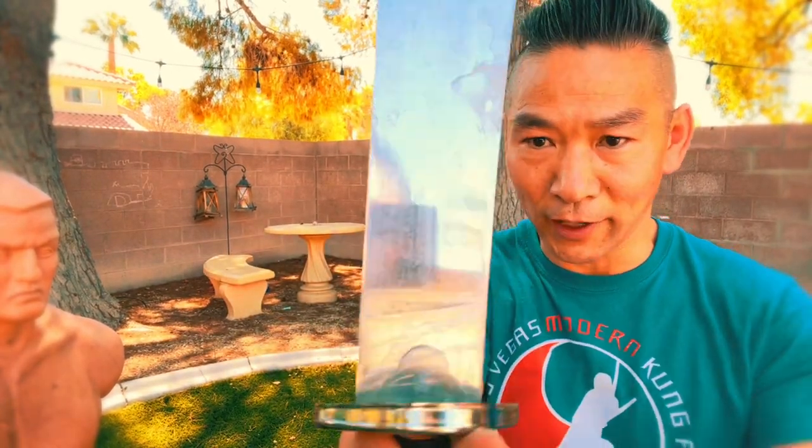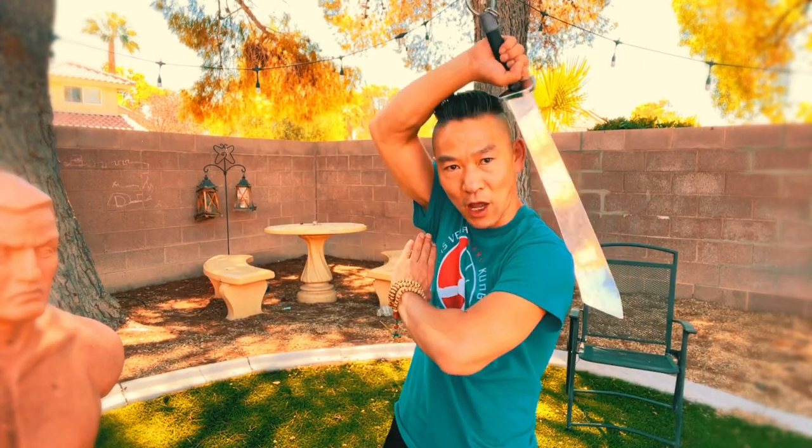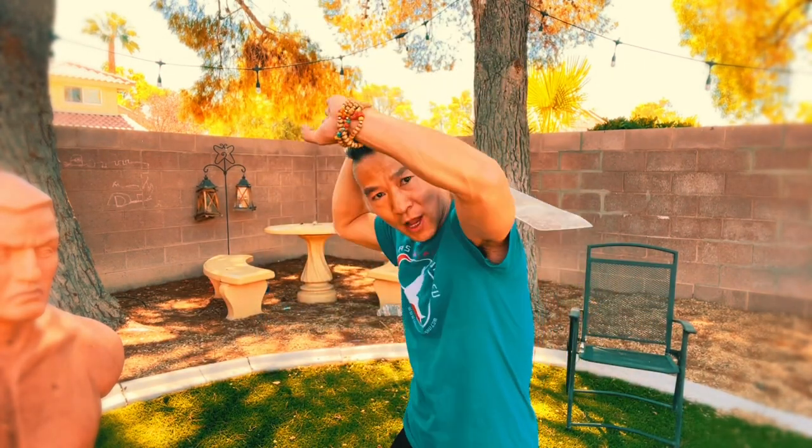You must hold the sword this way. You use this part, which is safe, to go around yourself to protect you, and this part is the blade to attack. So let's start — you go to your left shoulder and around. This is the protecting cut.